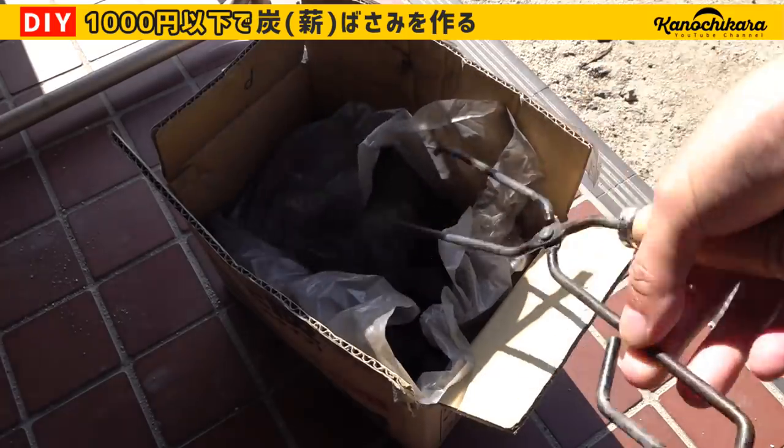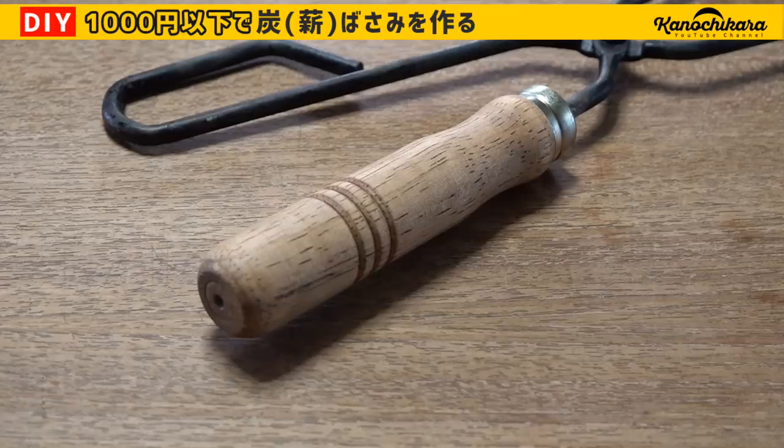ということで今回は巻きバサミ、巻きバサミというか墨バサミ、墨バサミをDIYで作ってみました。それでは。